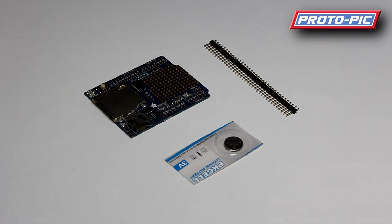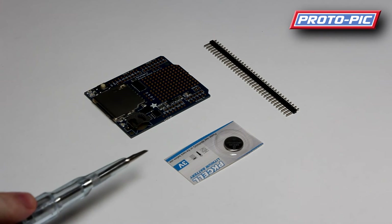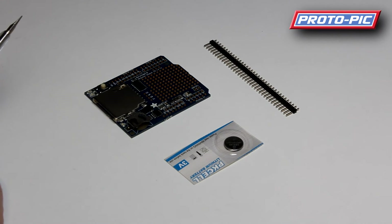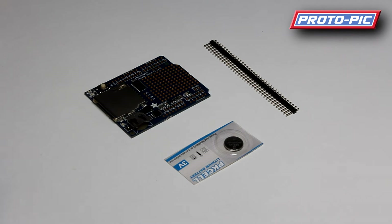We're just doing a short video here on the Adafruit Data Logging Shield. It comes in a kit like this — you get the main shield itself, a battery for the real-time clock backup, and a set of pin headers. You need to snap the headers to length and solder them in so you can mount the shield on your Arduino.